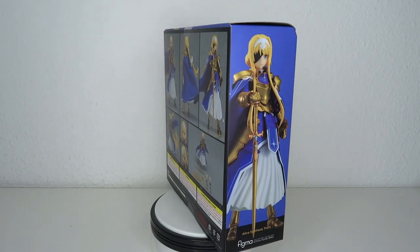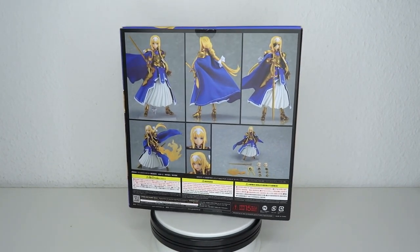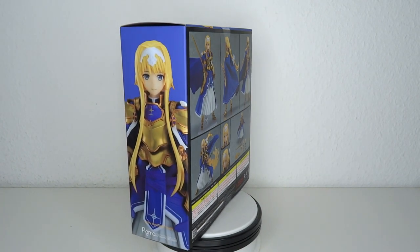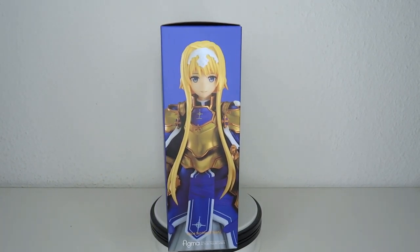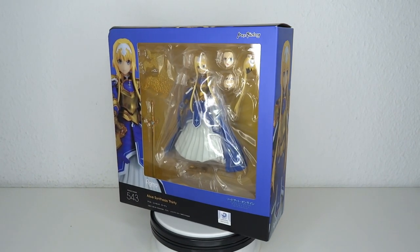I usually refer to this character as Gold Saber, because that's kind of the vibe you're getting from it. Very similar design, has a lot of gold, and if you know me, I like me some gold — because dumb people like me like shiny things. So let's have a look at the figure.